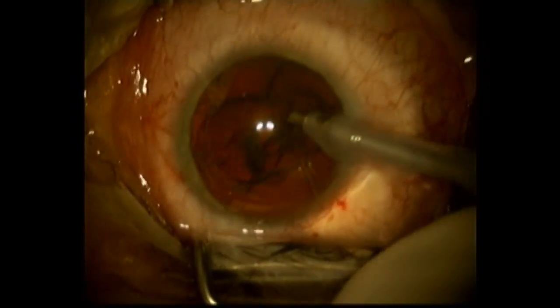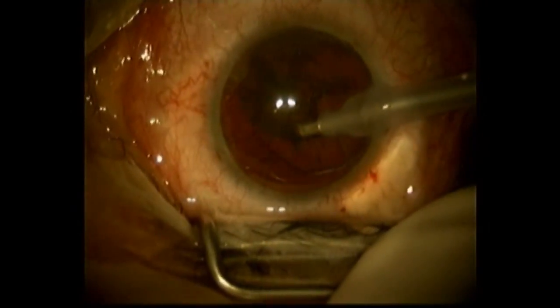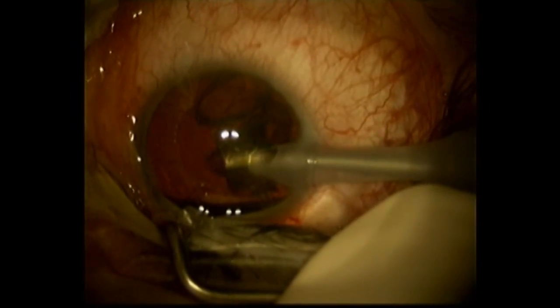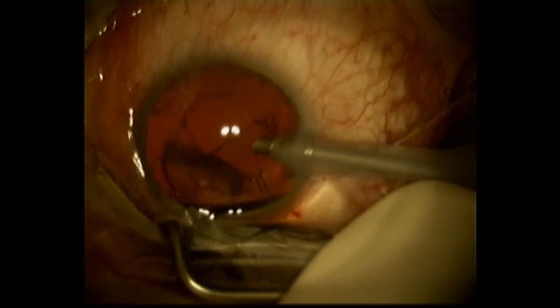That's hydrodissection right there. Removing the cataract with phacoemulsification — this is an ultrasonic technique to remove the cataract. It doesn't take very long because it's a relatively soft cataract. I'm protecting the capsule and cornea, just dissolving and removing the lens nucleus and cortex.